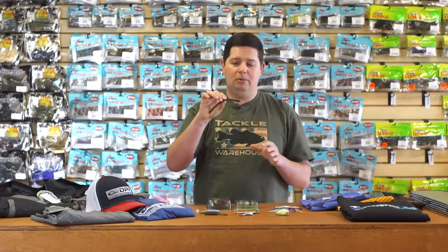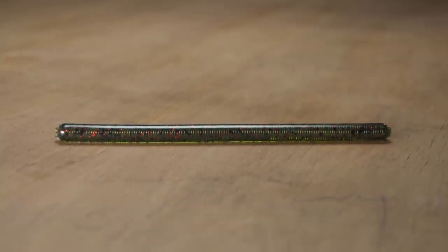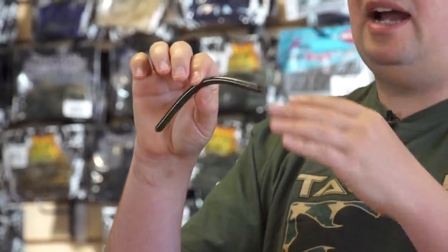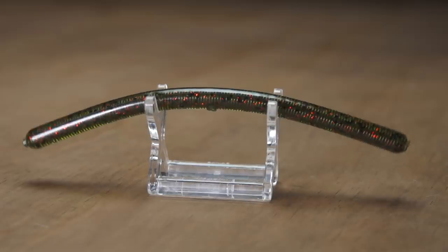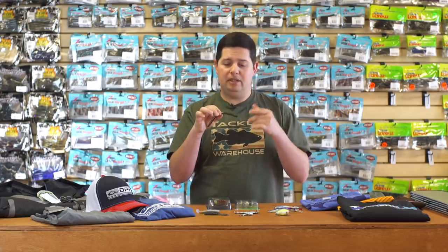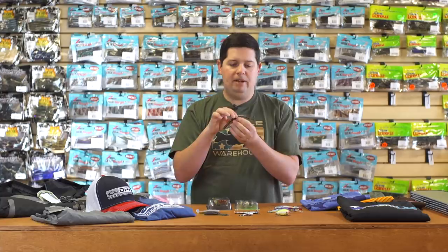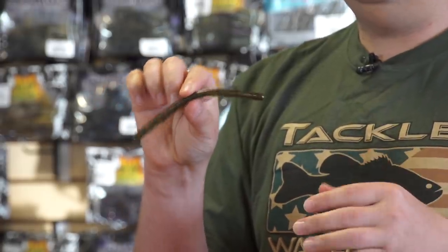Last soft plastic: a super cool worm design from Manz — the new Springer Worm. The 'spring' refers to the fact that this worm actually has a metal spring running through the entire body from tip to tail, with plastic molded around and through it. It fishes like your standard soft stick or Cinco-style bait on the fall, but the spring really enhances the action — it has an amazing amount of wiggle and wobble compared to a standard soft stick bait. It's great for wacky rigging, and you can run your hook through the spring to save on O-rings. You can also rig it through the nose. Just a lot more action than all your other stick baits out there.